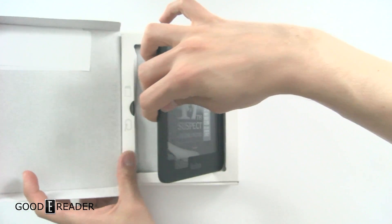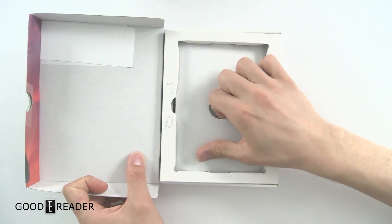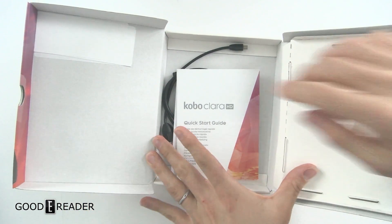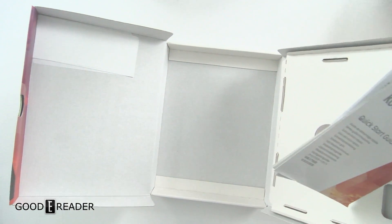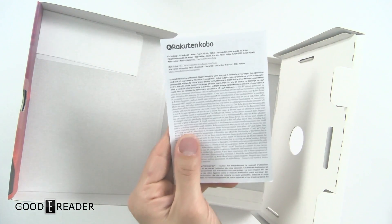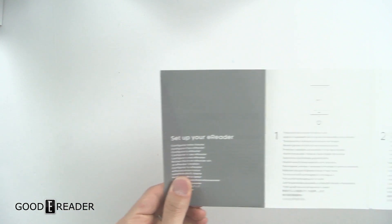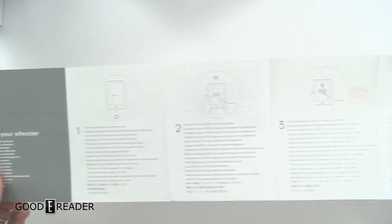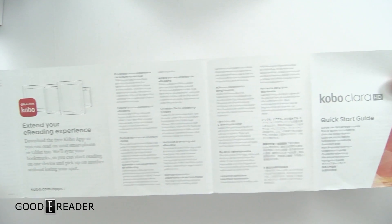Opening it up for the first time — this is a review unit so it is already open, but this is what the retail box will look like. You can see some symbols for the USB cable and documents. Lifting this tray, you get your USB micro cable. There's also some documentation, and we'll give you a quick look at the user guide like we usually do. If you ever lose your user guide, simply check this video out and pause it at any point.